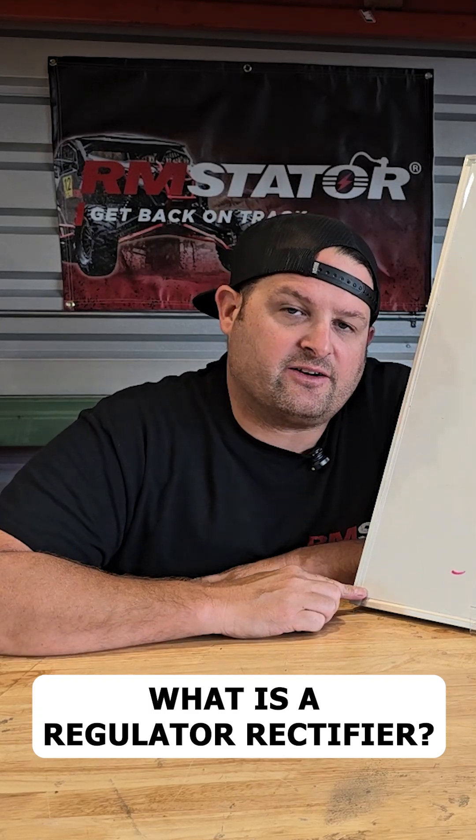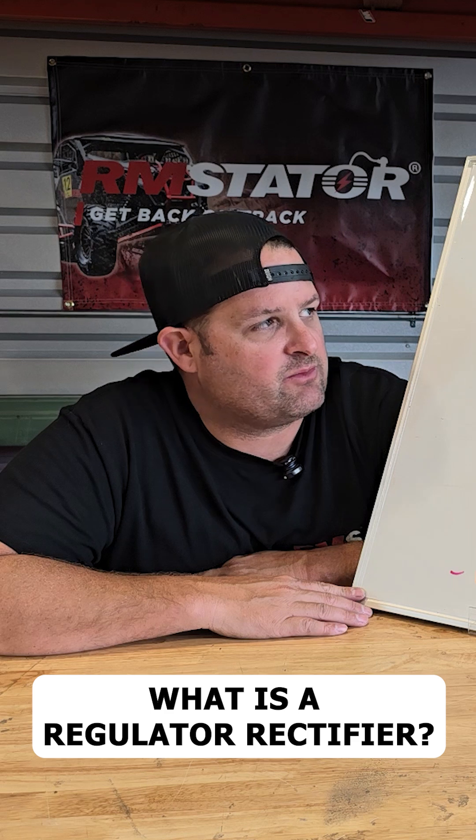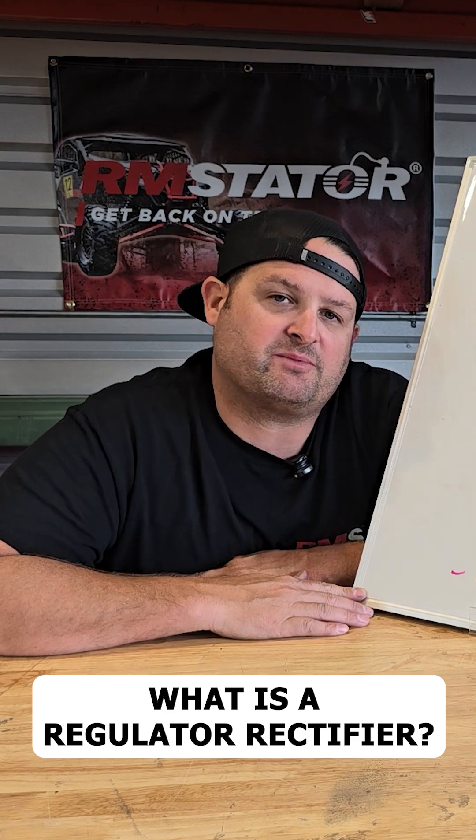Hey, I'm Evan, head of engineering for ARM Stator, and this is Q&A. We have a question: what is a regulator rectifier and why can't I just hook my stator up to my battery?